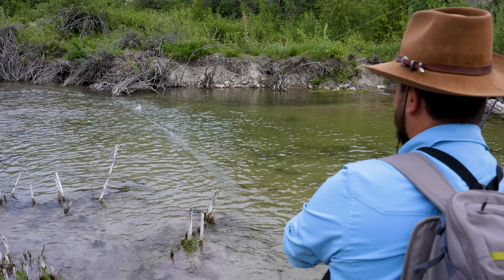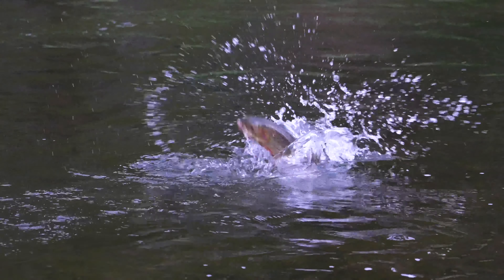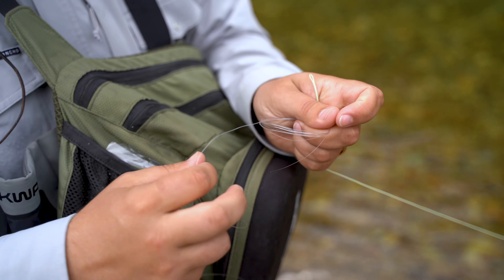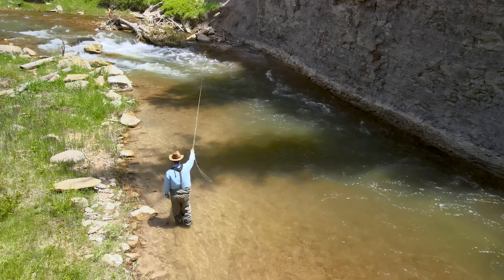If you want to catch more fish, the skill that you have to master is presenting your flies in as natural a way as possible. If your flies don't act like the real thing, the fish aren't going to eat them. And here's the thing — there's more to a good presentation than just getting a drag-free drift. There's a whole bunch of skills and techniques that you can employ to make your flies look as tempting as possible. On today's show, I'll walk you through six tips to improve your presentation and immediately start putting more fish in the net.